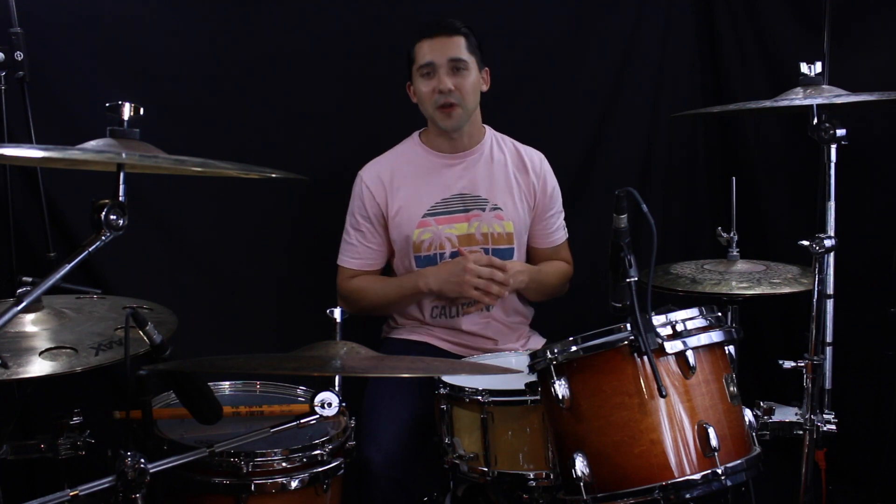Hey, what's up everybody! It's Eric with FisherDrumming.com and I'm back with another lesson. This time we're talking about a super sweet, super funky, and super saucy ride groove. So let's get started.